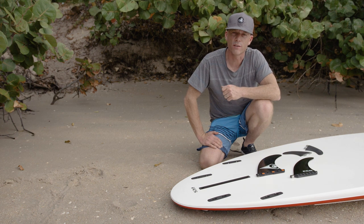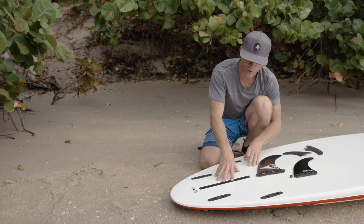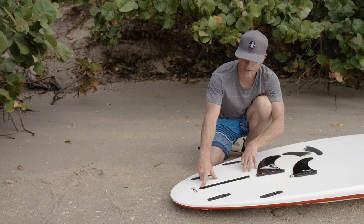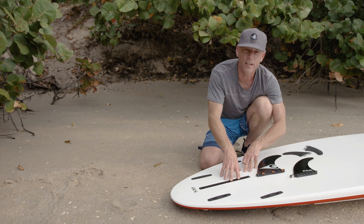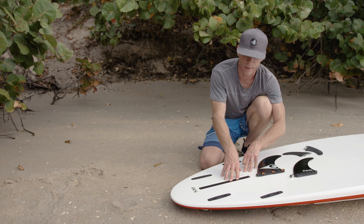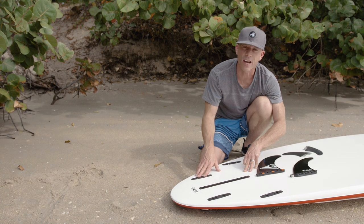There are also different styles of fins with regards to how they attach to the board. Your typical stand-up paddleboard always has a center fin and a center fin box like the one here, and then it has side fin boxes for certain models. Your center fin is what you're always going to use, whether you're paddling in flat water or surfing. If you're paddling flat water, you pretty much only need that center fin.